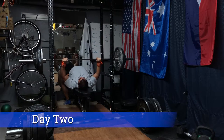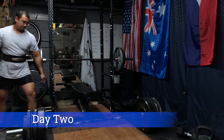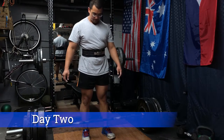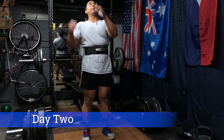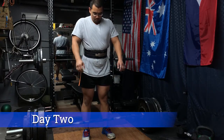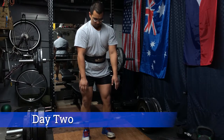Our top set for bench press was 300 pounds — 15 pounds shy of my current one rep max. Then setting up for the deadlift at 455 pounds, which is 40 pounds shy of my current one rep max — a significant difference, but probably fine given the way this program is structured.